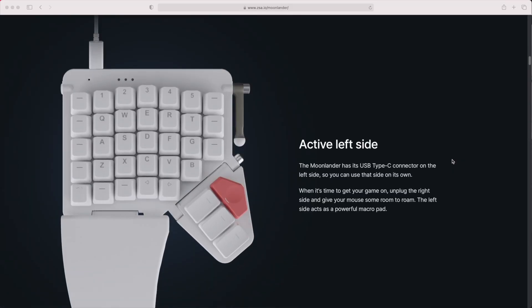Unlike the Ergodox EZ, when you order the Moonlander you just choose the colour and the switches you want, and that's it. Everything else comes with it as standard: the wrist rests, the carry slip, and the tenting legs for the inside of the board. You can take off the inside legs if you want, take off the wrist rests, or even take off the thumb modules. You can even use just one half — the left hand side will work quite happily by itself, which is great for first person shooter gamers who want to free up space for their mouse. So whether you use a little or a lot, you get it all.